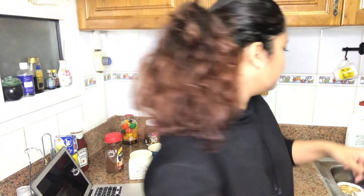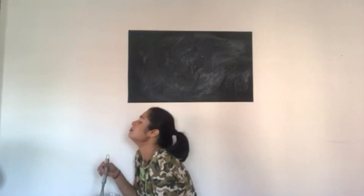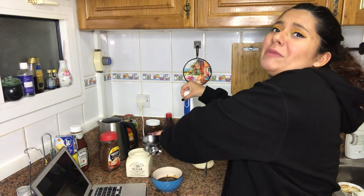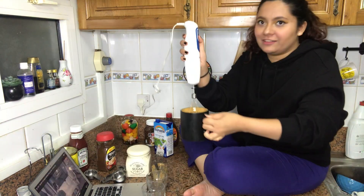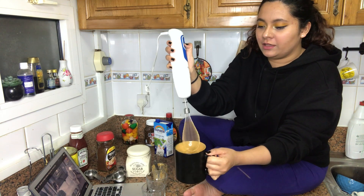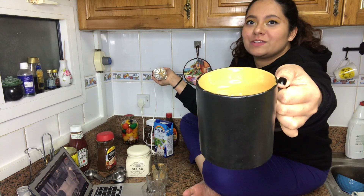The trick about that is the water should be hot. Using the electric beater now — can you focus, Shiba? Shiba, can you focus on the camera? Ta-da!